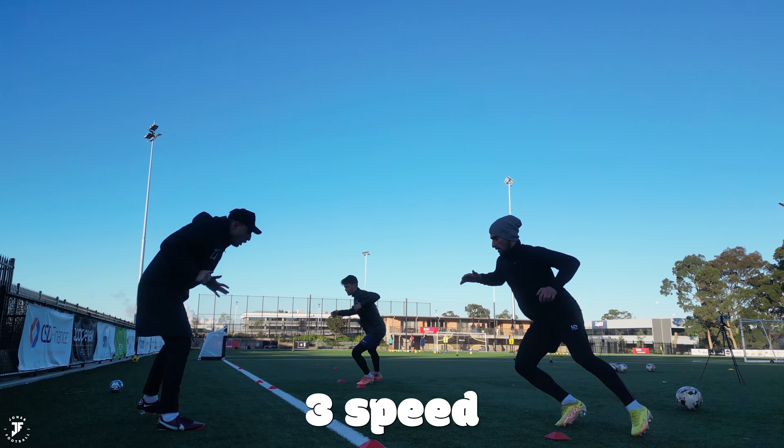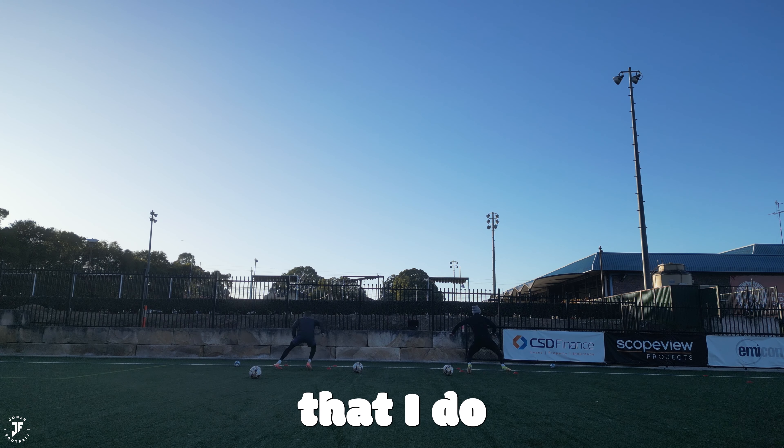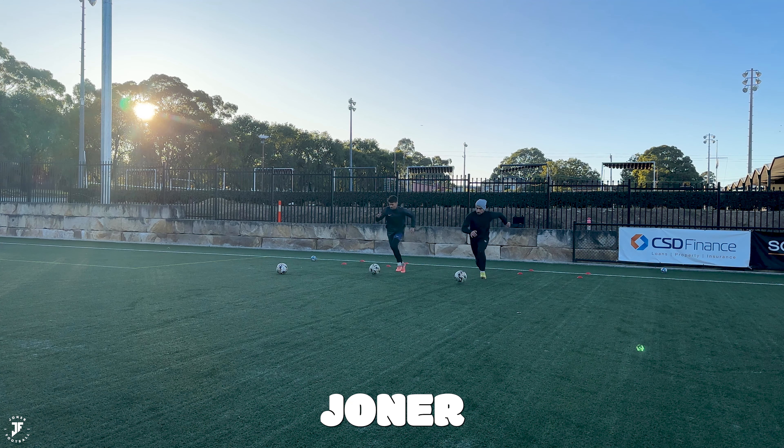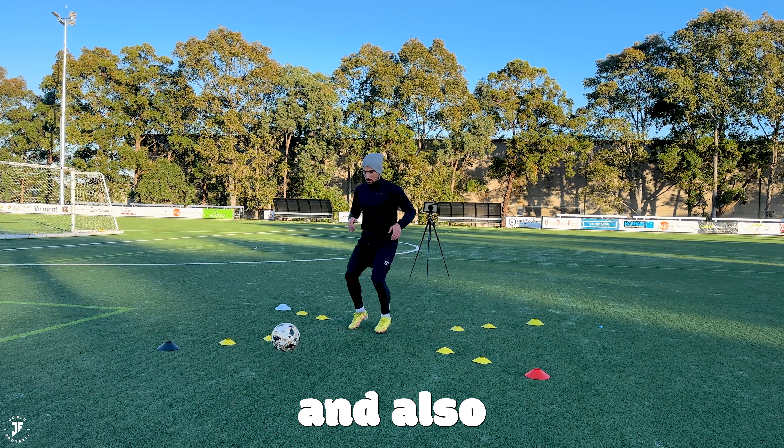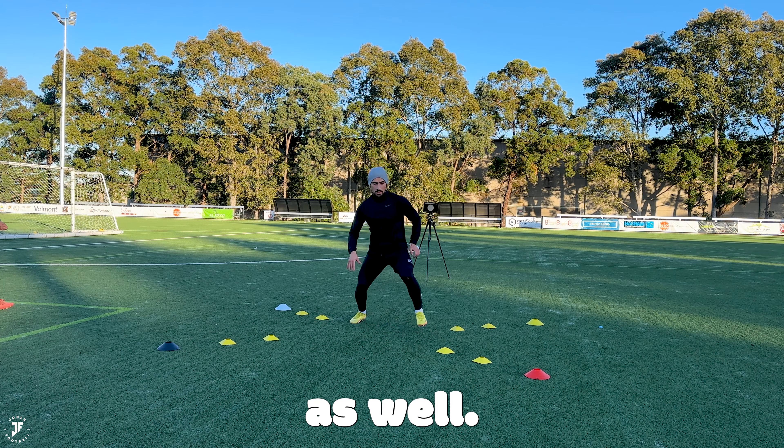Today I'm going to show you three speed and agility drills that I do with my players here at Jonah Football, and how you can advance it using a ball and also bringing in awareness as well.